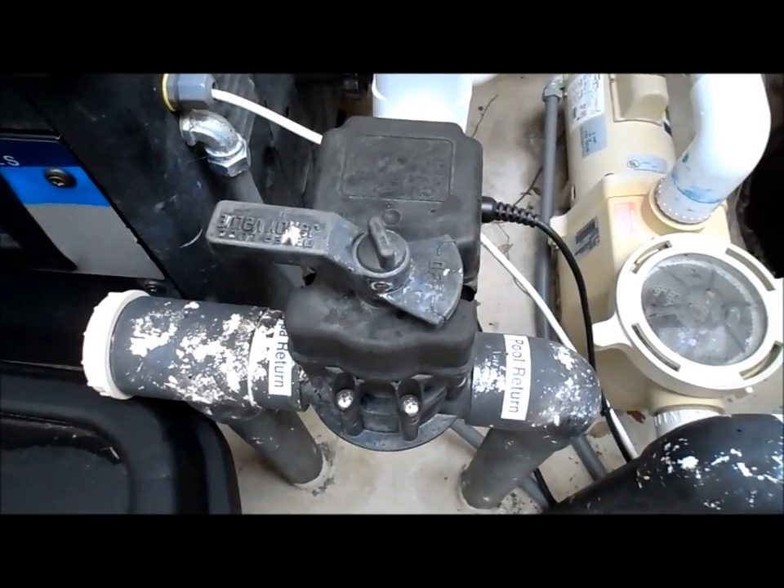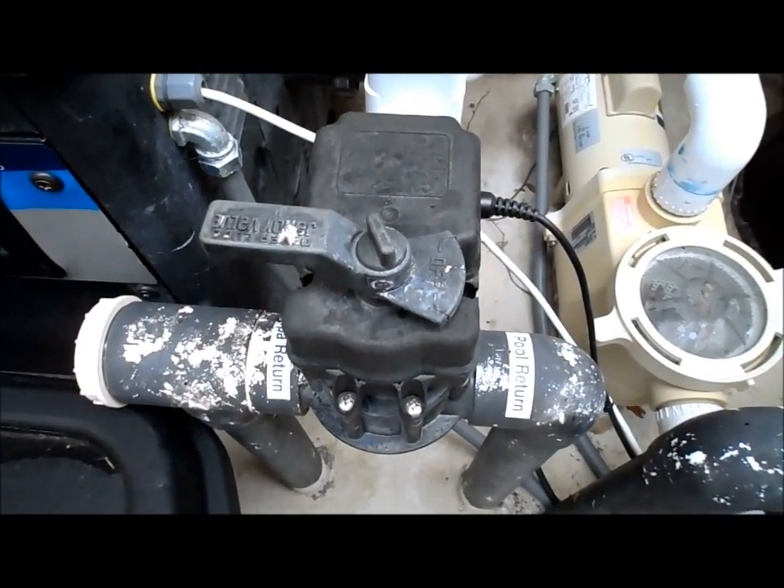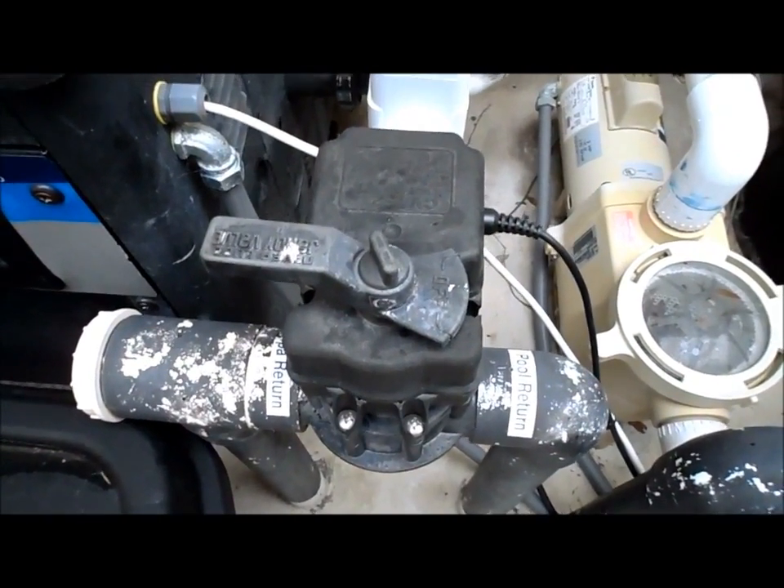If you find that the valve is not turning after you check the switch, then more than likely the motor has failed in the valve itself.